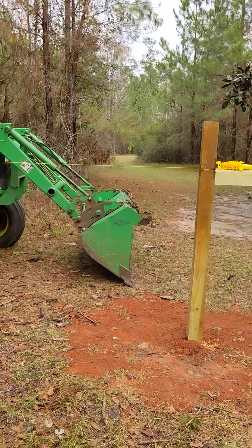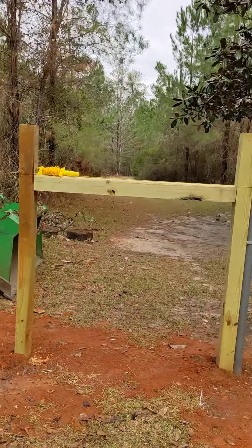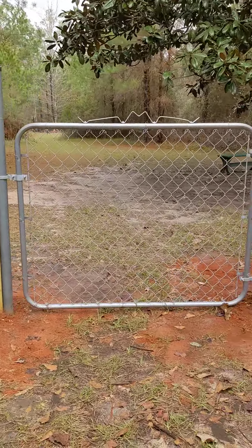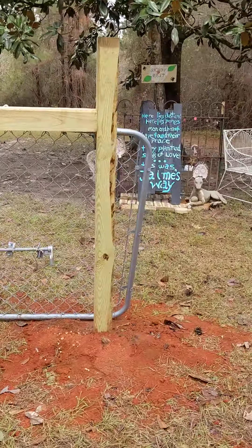Anyway, that road goes down to the orchard, and then after that is the pond. And here's another one of the gates that'll be big enough for my ATV, the golf cart, and walking the dogs.